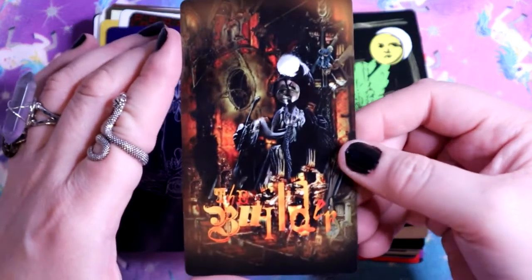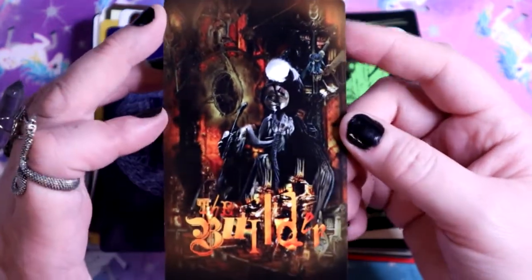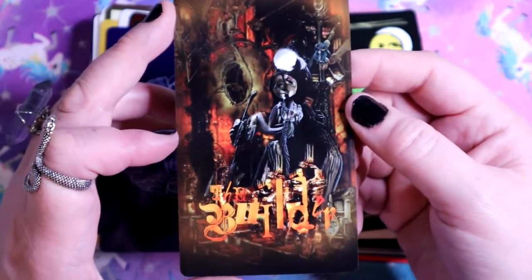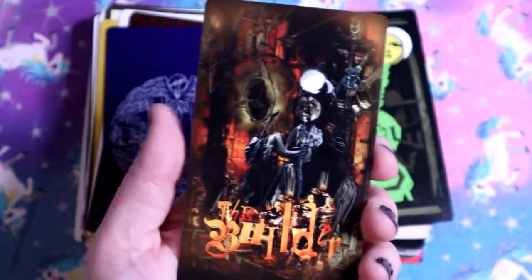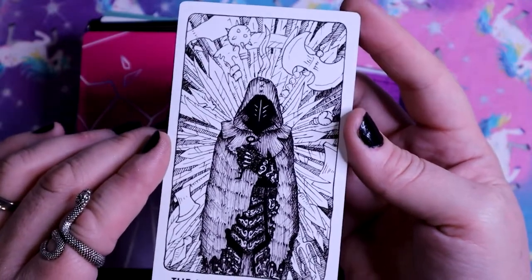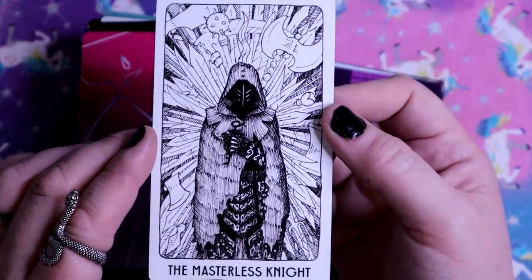The Builder - 'The Builder knows not what it builds. It comes to the Builder in dreams and maintains this part of the machine, never knowing the purpose.' It goes on to talk about systems in our world, systems of oppression, systems that raise people up. The Masterless Knight - 'It's a wild card to warn you that it's impossible to know this factor.' It was the Joker in its original deck.